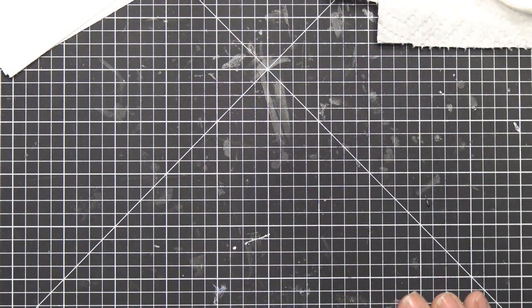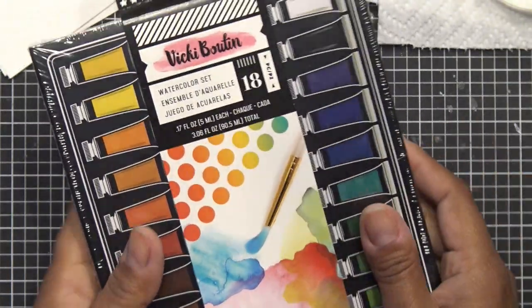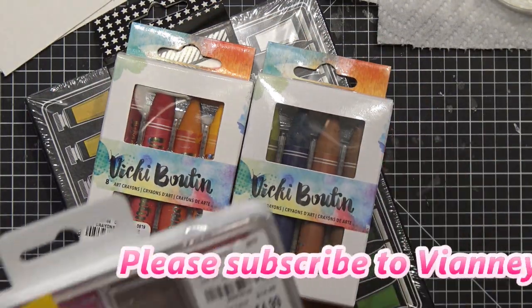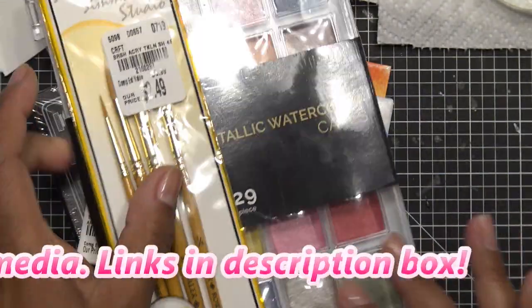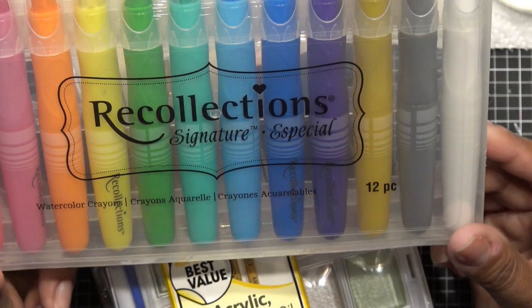Recently I hauled a bunch of different things, including this Vicki Button watercolor set and her art crayons. I also picked up this metallic watercolor set by Premio at Tuesday Morning — actually, all this stuff came from Tuesday Morning. And then I have these Recollections watercolor crayons.